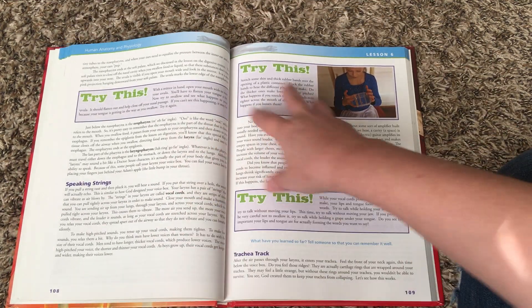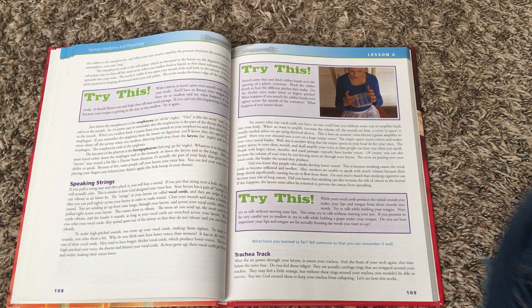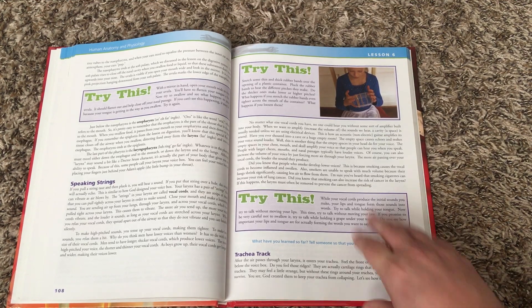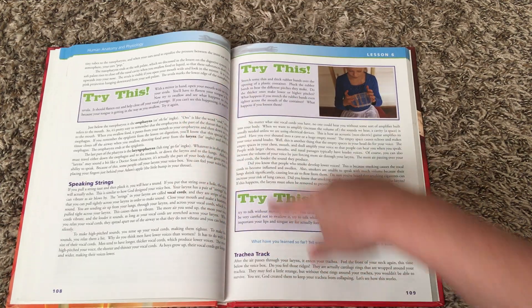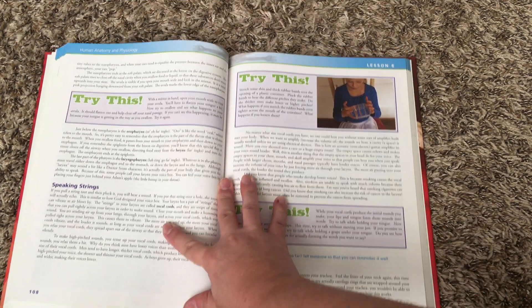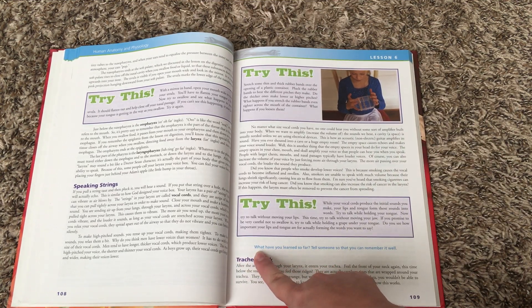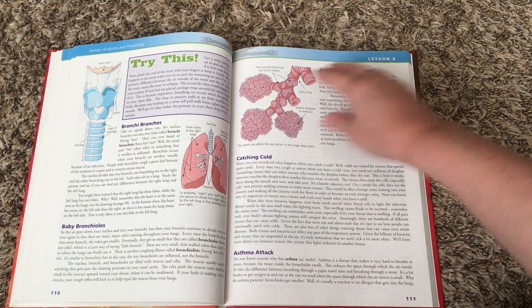Some lessons are going to have a lot of 'Try This' activities, some might only have one or two, or maybe even none — just pick and choose what you want to do. If you don't have a supply, skip it. Don't stress out about getting to each and every one of them. There is also narration throughout the lesson.